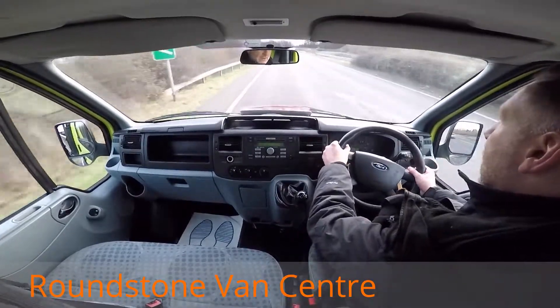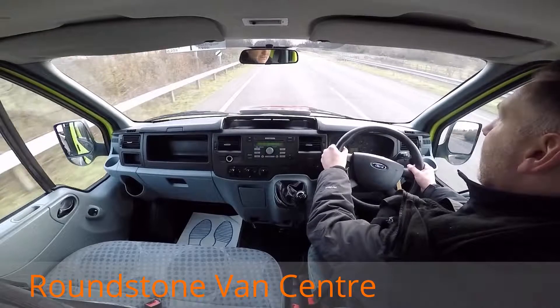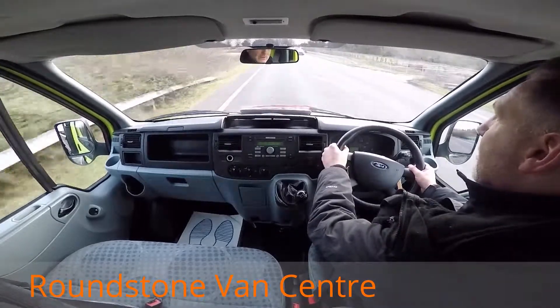And that's the final part — the video appraisal and the road test of our Ford Transit tipper truck. Thank you very much for watching this video.